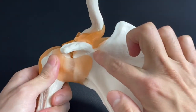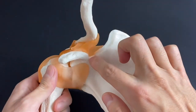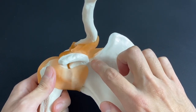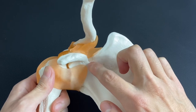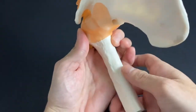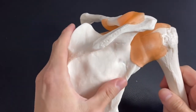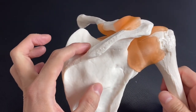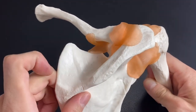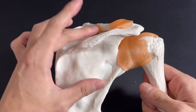And you see this hole here? This is the scapular notch. Why is this so important? Because the suprascapular nerve penetrates here. So if there is adhesion here, it can irritate the function of the suprascapular nerve. The suprascapular nerve innervates supraspinatus and infraspinatus — both rotator cuff muscles. So this scapular notch and suprascapular nerve are very, very important.